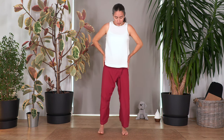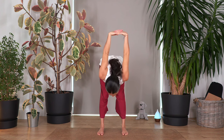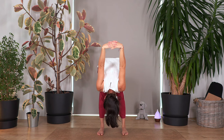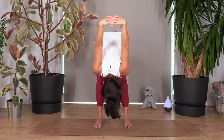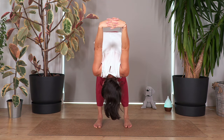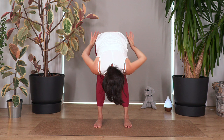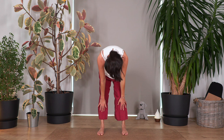Move your feet parallel, a little wider than your hips. Move your hands to the back and interlace your fingers, opening the chest. Breathe in, and on the exhale fold forward — let the head drop. Hold for four breaths, as far as you feel a nice stretch without pain.